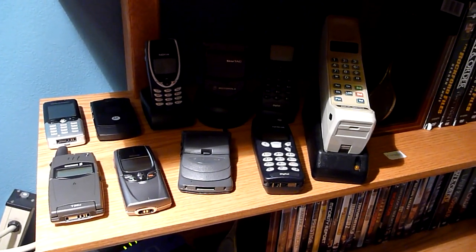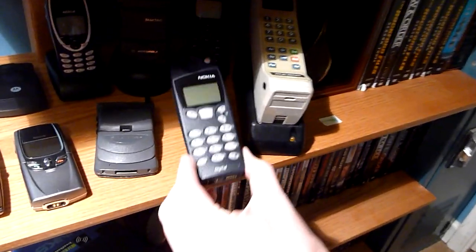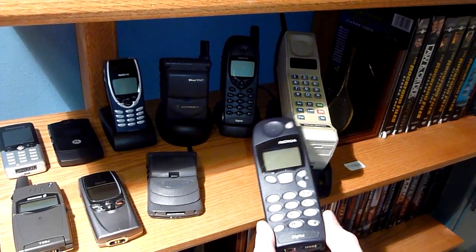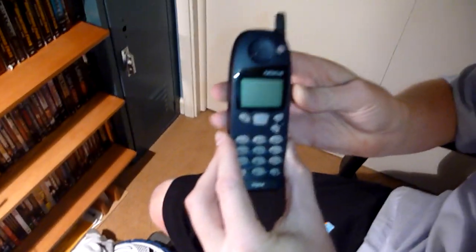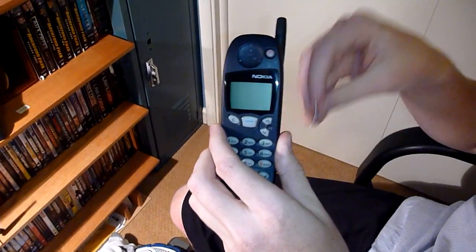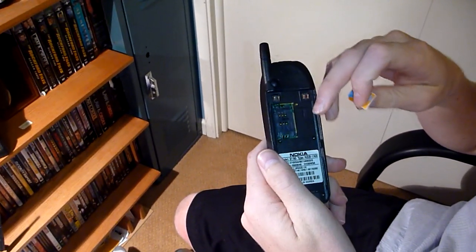Next one I'm going to show you is the Nokia 5190. This is the 5190, that's the 6190. The 6190 was more of the businessman phone, this was the businessman's wife's phone type of a deal. It had a bunch of different face plates — really, really fun interactive phone for back in the day.